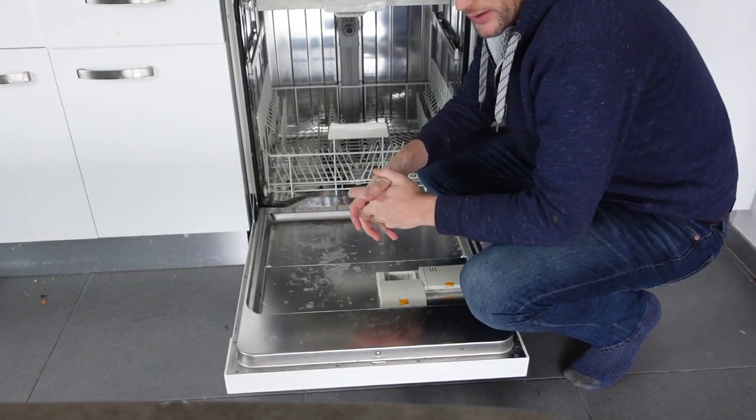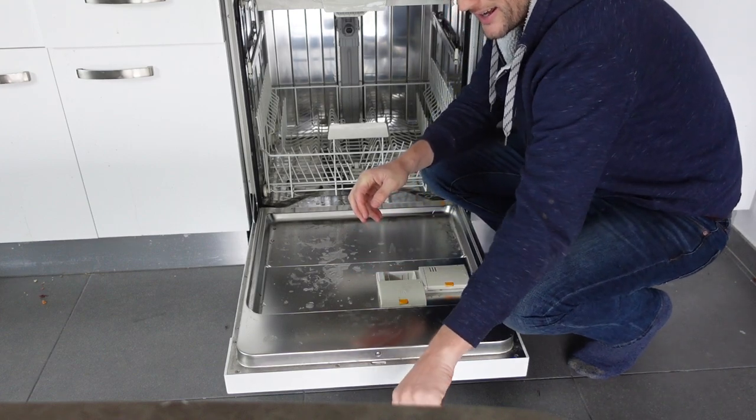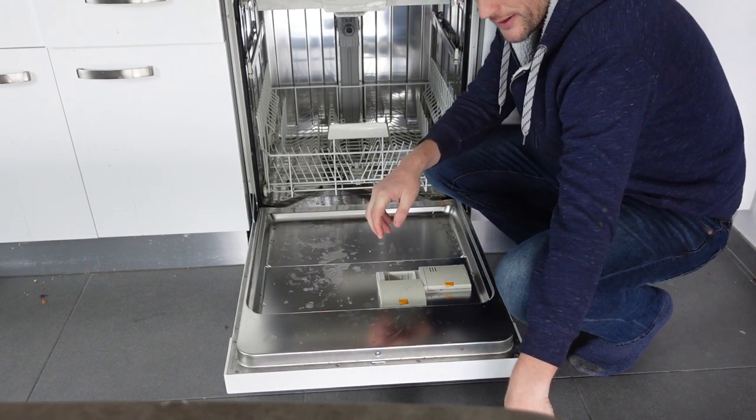Hey everybody. This is just a quick video. If you have a Bako dishwasher and you need to add salt, this is how you do it.